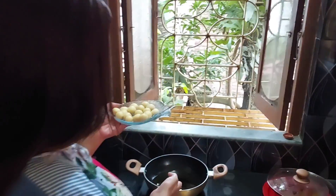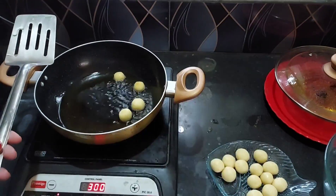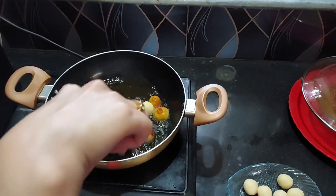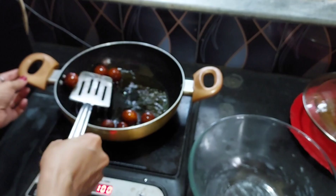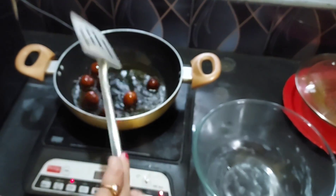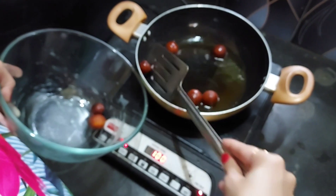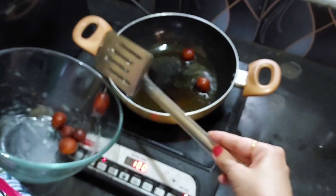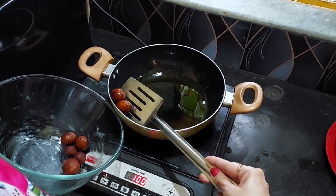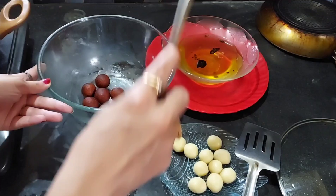So guys, I am going to do this with a nice color. I am going to do a little bit of color off the side. When the color of the gulab jamun comes in, we will add the color of the gulab jamun, and when we add the gulab jamun, we will add the sugar to the gulab jamun.